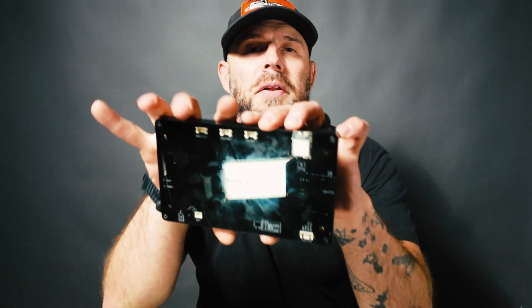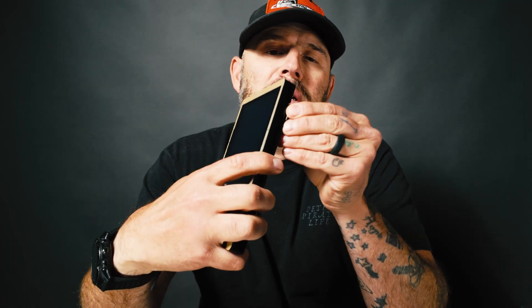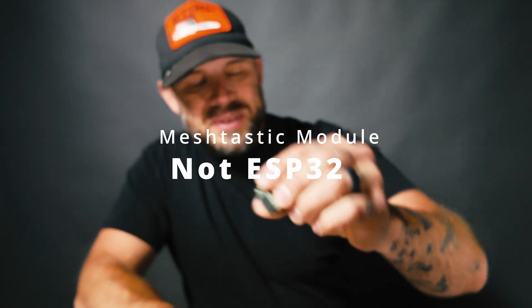It has an ESP32-S3 chip inside. The cool thing is that the wireless modules here kind of pop off, so you can change out different wireless modules. The one sent with the unit is the ESP32 module. I also have an ESP32-H2 and a wireless ESP32-C6 module that supports Wi-Fi as well.